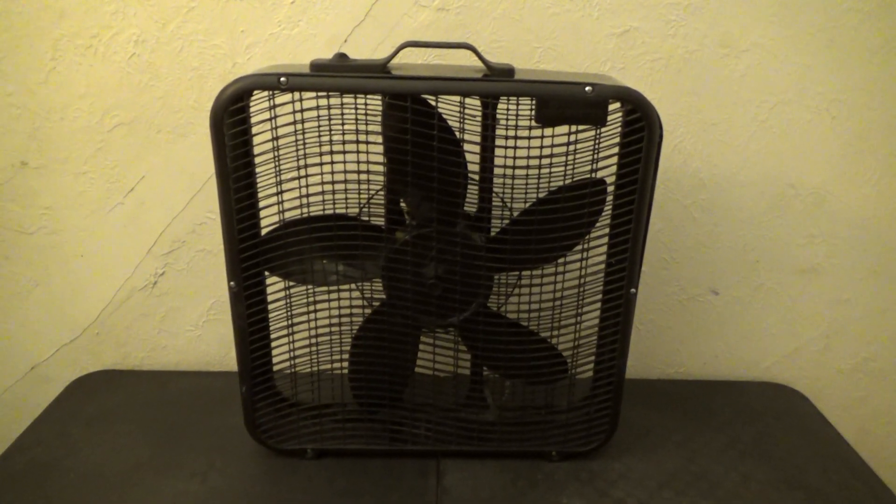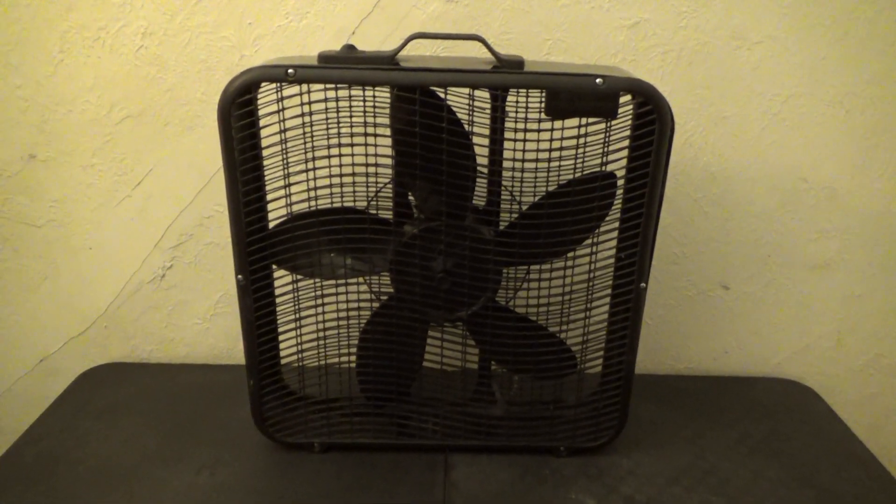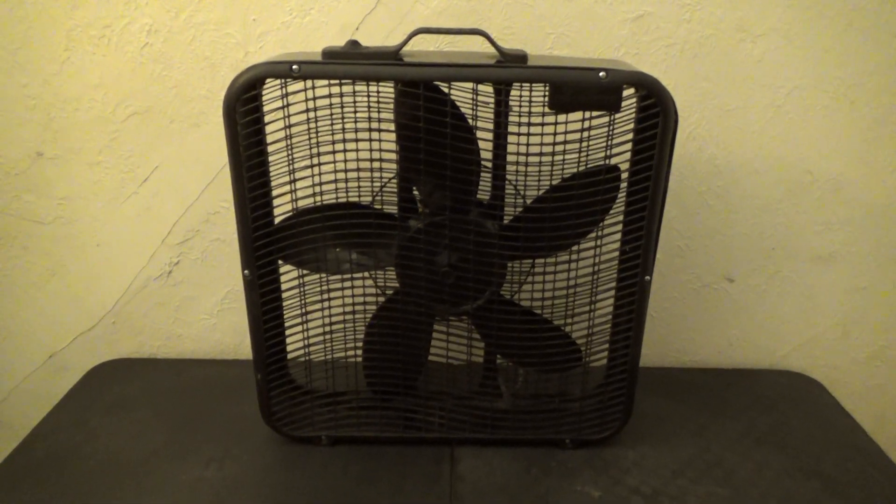There you have it. This has been a remake video of my 20-inch black Cool Master box fan. Peace.